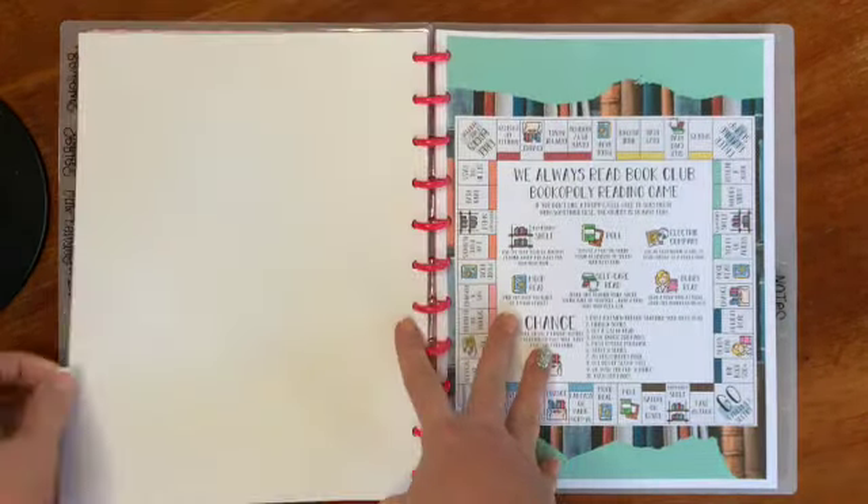Then there's my book club section — it's the 'We Always Read' book club and Cassie from 'Mom Always Reads' is our fearless leader. She created a Bookopoly reading game for us to do. Some people are starting it now but I'm going to start in January.